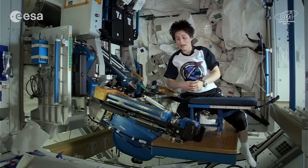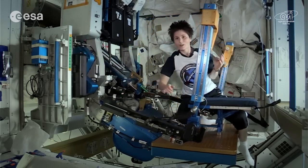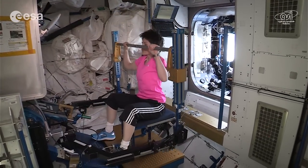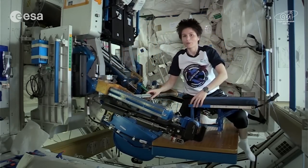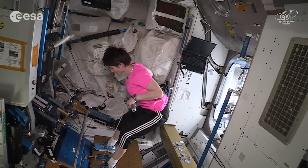There are two ways of working out on ARAD. You can use this long bar here — it's attached to this arm and you can lift it like that. This way we can do exercises like squats or deadlift. Or we can leave this big bar in its resting position and work instead with this short bar, which is attached to a cable that you can pull out like that.